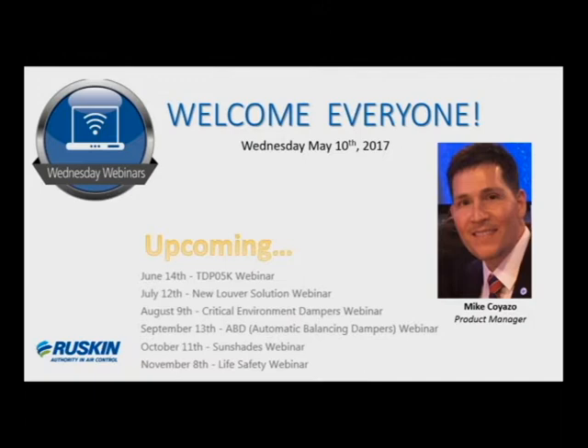It's now 2:30, we'll go ahead and get the webinar started. I want to welcome everyone. I'm Mike Coyazzo, Product Manager for Commercial and Life Safety Dampers. We want to thank you for joining us today for our Wednesday webinar. As you'll notice on the screen, the other upcoming webinars for the year are shown, and we'll send a notification reminder prior to the date so you can put that on your calendar. We hope you'll be able to join us for those sessions as well.